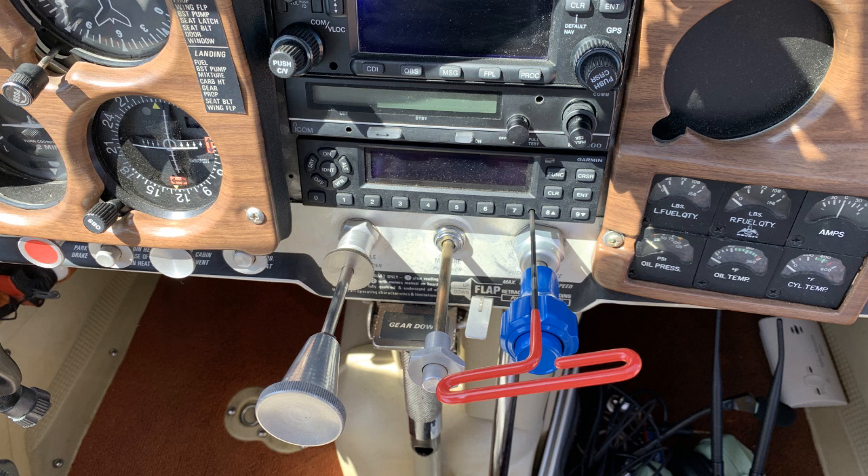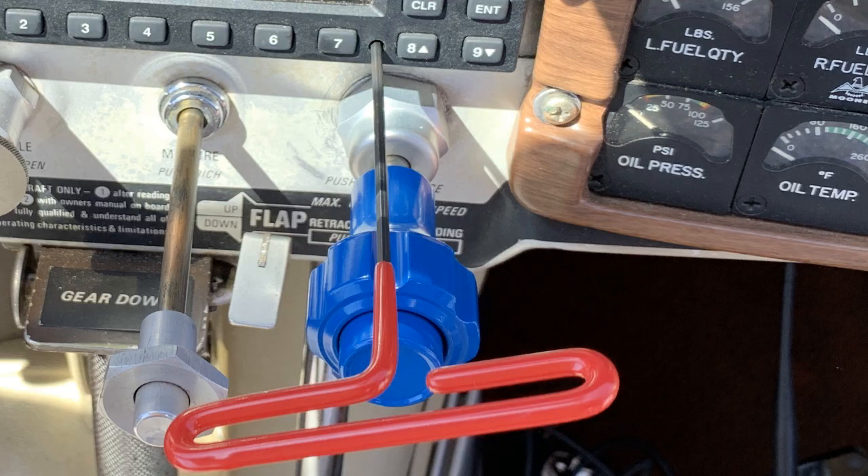I realized I'd at least have to remove the transponder just to reseat it, and I hoped that would be the fix. I like this particular style of the 3/32-inch T-handled Allen key because it's got a long reach and goes over the knobs easily, so I didn't have to struggle with it like I might have with a standard Allen key.